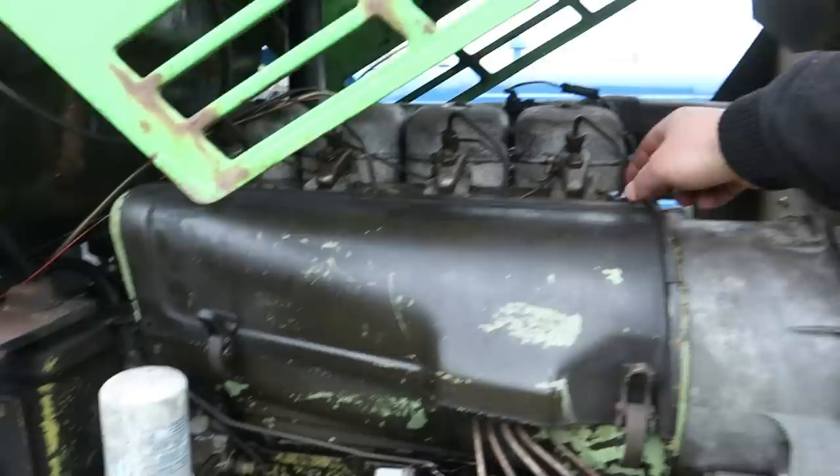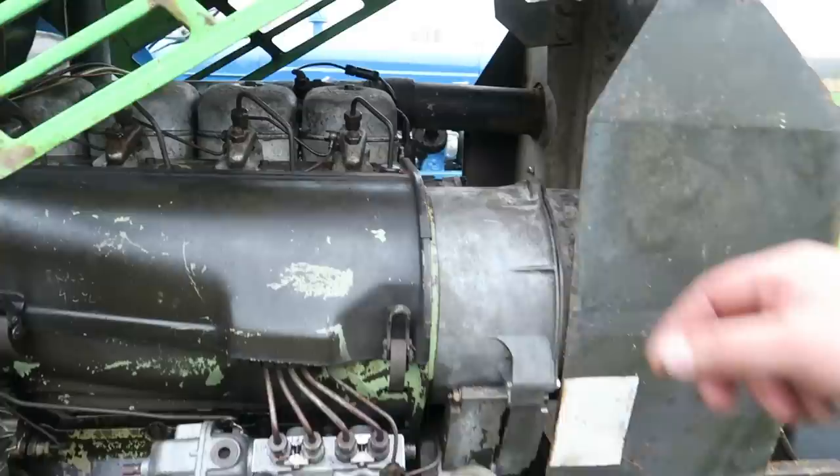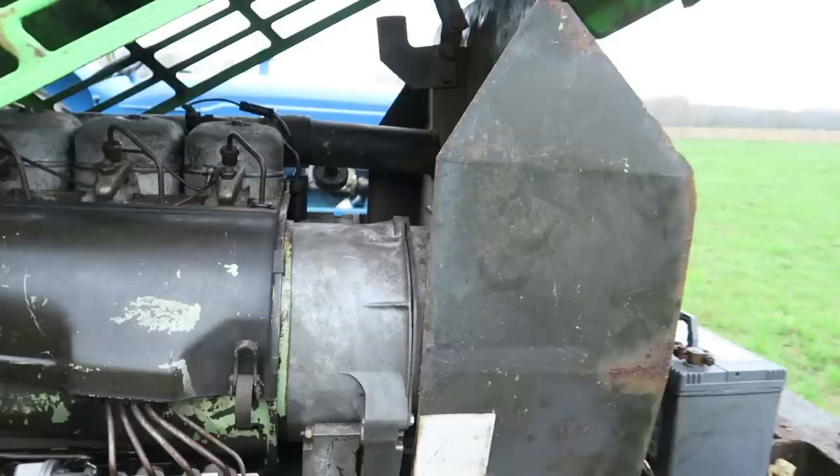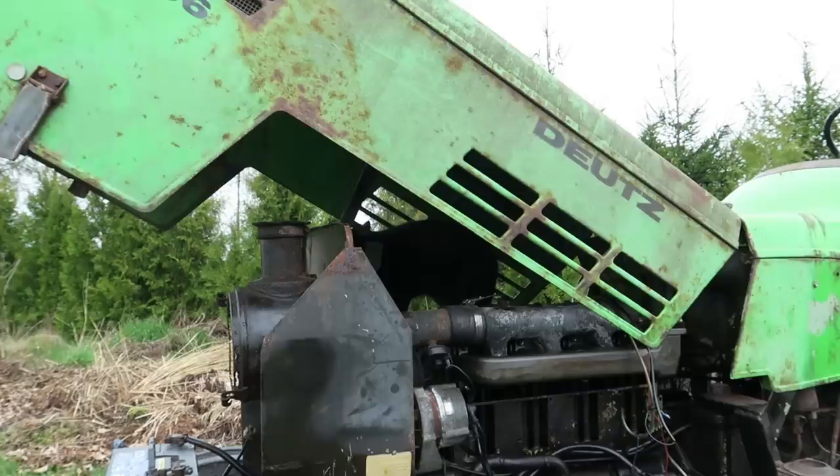No teraz pokupowałem już, jak zobaczyłem że on działa i jest w pełni sprawna cała reszta. Zacząłem doinwestowywać. Jakieś gumeczki pokupowałem, jeszcze nie pozakładałem do końca. Zrobiłem dmuchawę, zrobiłem pasek żeby to działało. I kurde powiem Wam, bardzo ciekawy to jest traktorek.